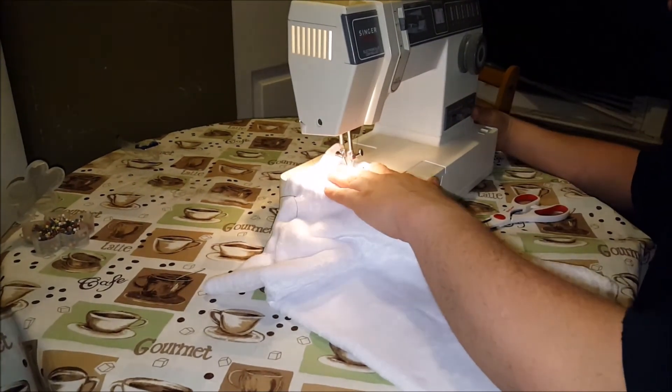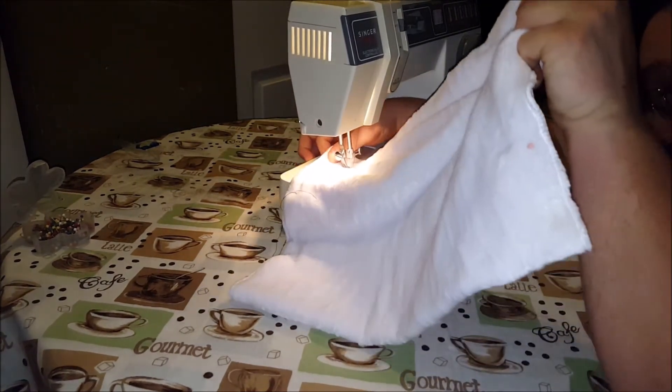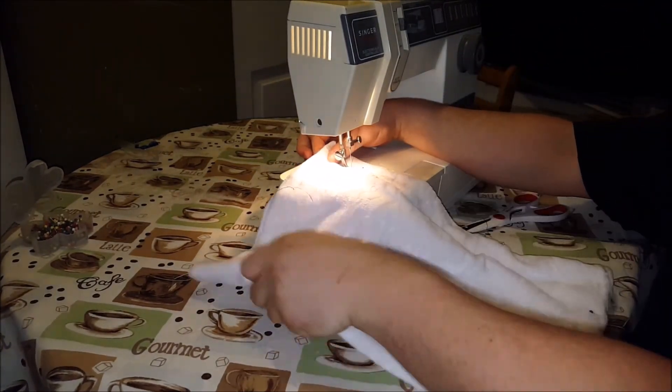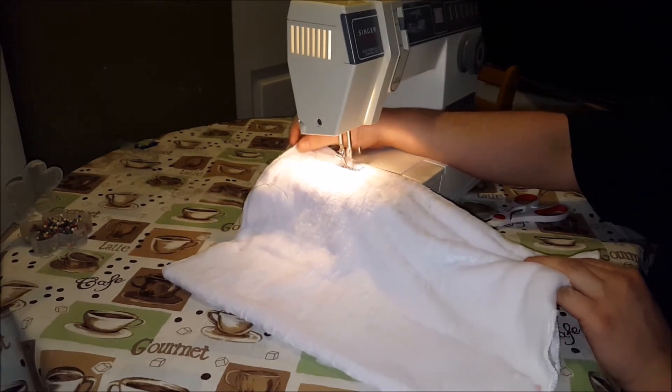Let's kick her in reverse, just so we make a strong — yeah, of course, I've got some white pins here.